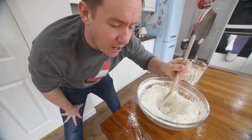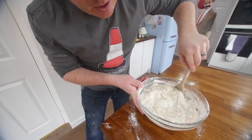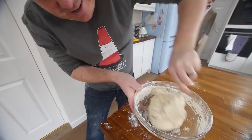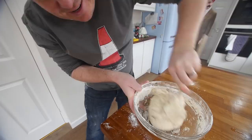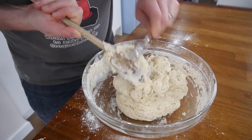So I've just made a well. Into the well is our water. If you want, you can do this on a surface and really knead it. Today I'm gonna try and keep it fairly clean. Look at this — I've done nothing to it and it's come together like this sort of dough already. That's brilliant. I am gonna knead it, but you can prove it without doing that.